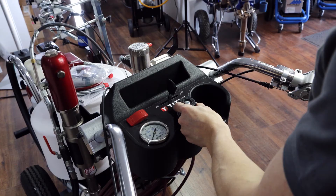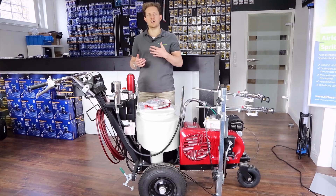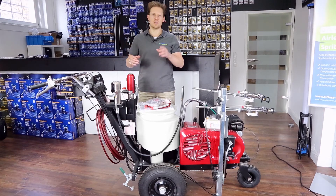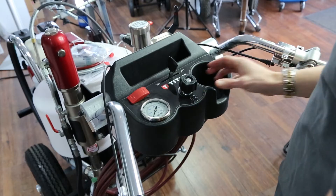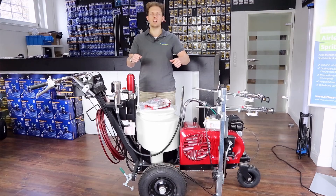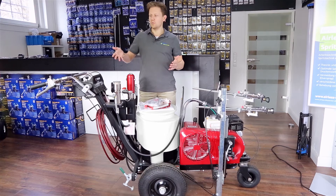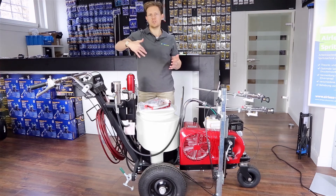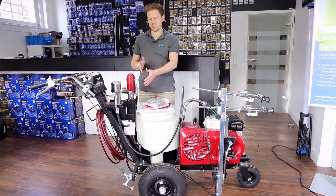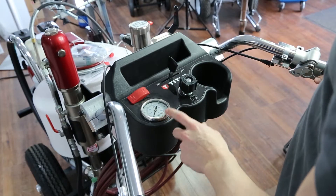Moving towards the handlebars, this control station has a pressure gauge and a place for you to adjust the pressure. This is quite fantastic — when you're working with the paint sprayer you can stand behind the unit, hold onto the handlebars, and very easily adjust the pressure without having to move to the front of the machine. You're also able to see the pressure readout right in front of you.